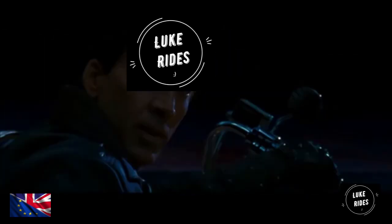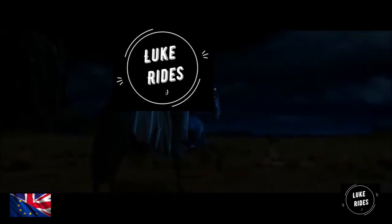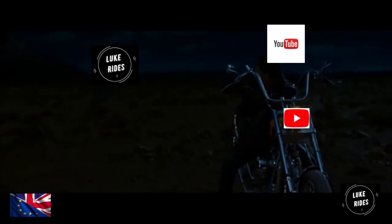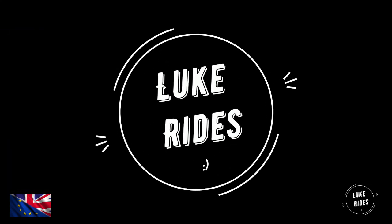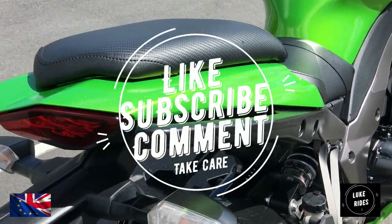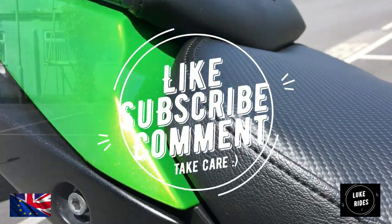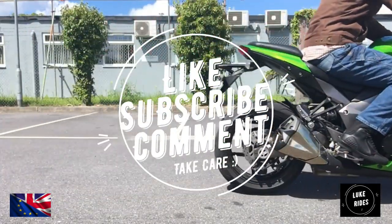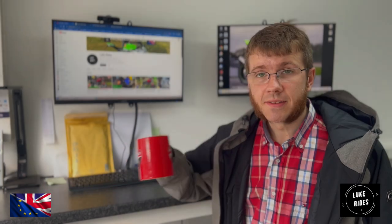This is the end of the trail for me. Thank you. And it's time for a cup of coffee.